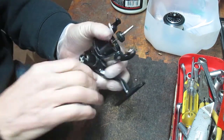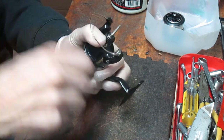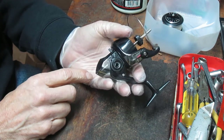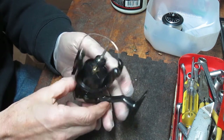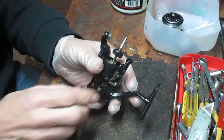So I took the spool off. I'm going to take the handle off next and to gain access to the bearings underneath here, you need to do a couple of things. One of them is to take the rotor assembly off. And that's where it's difficult — taking this off unless you have that tool.